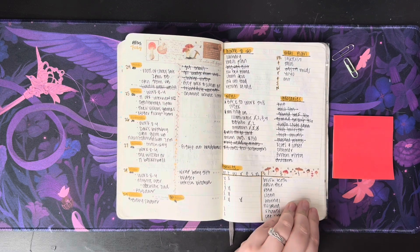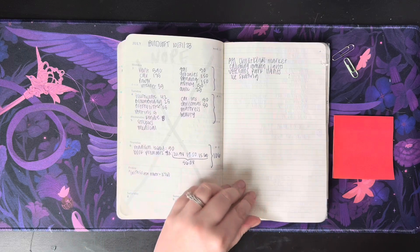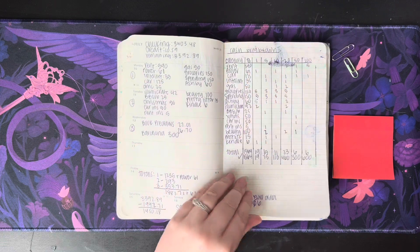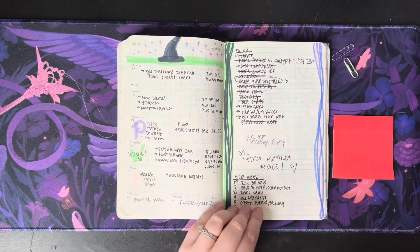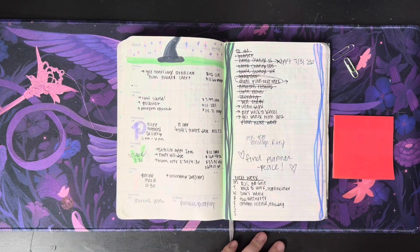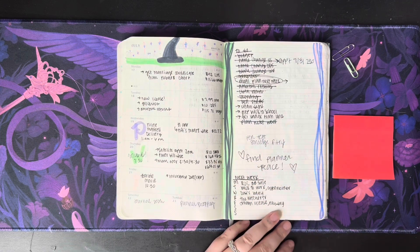Habit tracking never stuck with me in this planner. I kept setting it up and not doing it. This looks like I tried something, it didn't work, just cut it out. Probably redid it there. Then I grabbed markers to doodle — and I definitely hate how this looks. Like this part was cute, and this part's like, what did you do here? Not really sure what was going on.